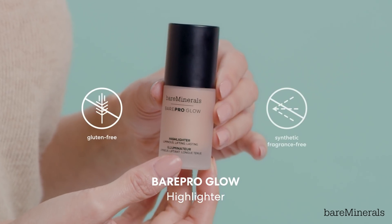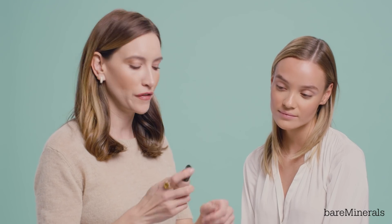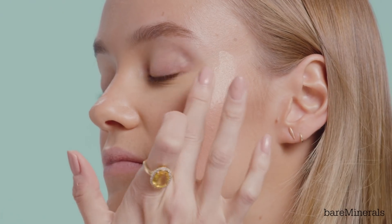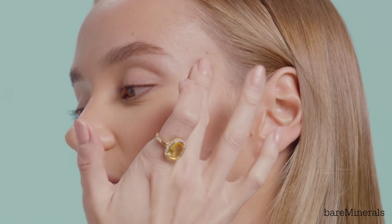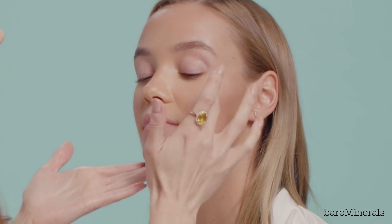Now I'm going to use the Bare Pro Glow highlighter and this is the shade Free. Just evenly spread it onto your finger and then start tapping it into the skin. This actually has mineral pearls and that's what gives the really radiant natural glow.